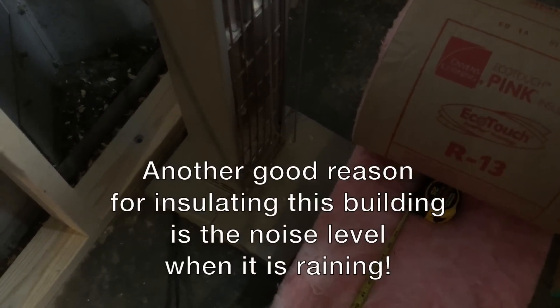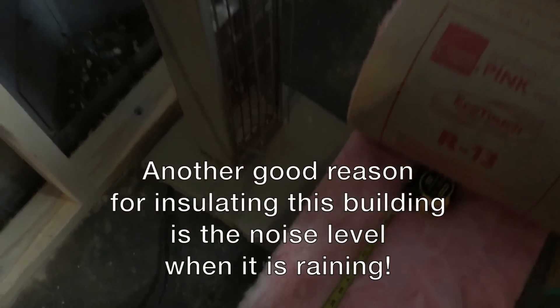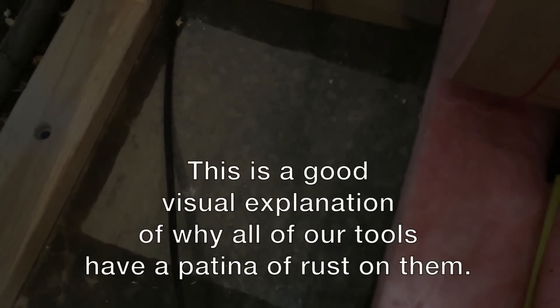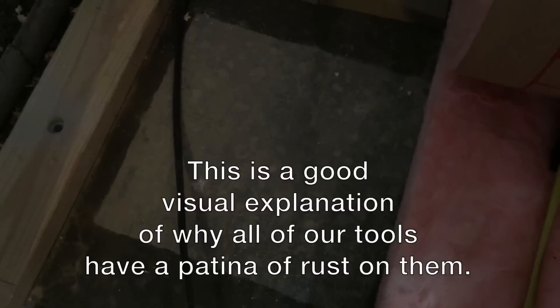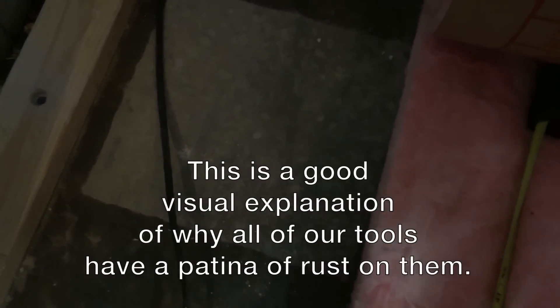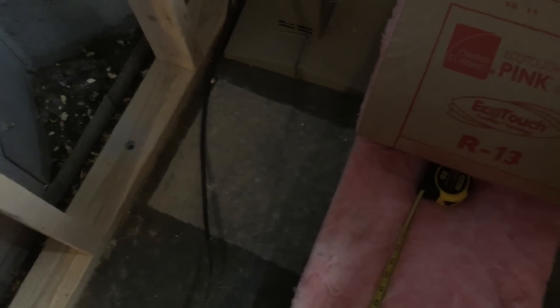It's raining, so hopefully you can hear this. But this is a good example of why we need to seal and insulate this building - a space heater was sitting in here, and that is the condensation just from being cold. It got up to about 70 degrees today and really humid. You can see the moisture that's in the building - all the concrete is quite wet.